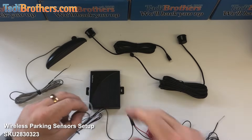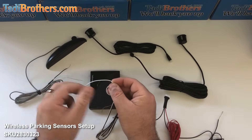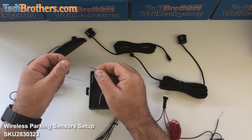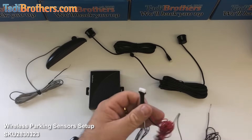Then you have these trigger wires. One of them is a pure white cable — that's the one that connects to the brake light. And then you have the black and white cable, which is a mixture of them, and that's the one that connects to the reverse light.